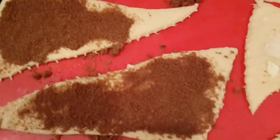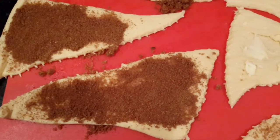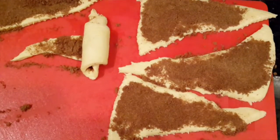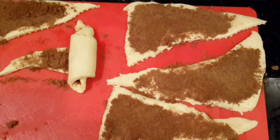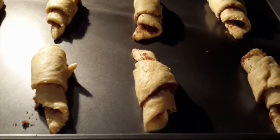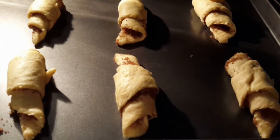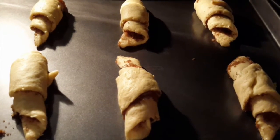Once you place your brown sugar, pat it down so it sticks to the dough, and then we just want to roll it up. Continue doing that with all of them — it goes pretty fast. Then we're gonna bake at 375°F for about 9 to 12 minutes.